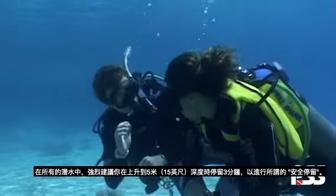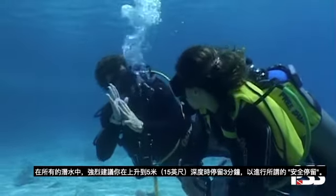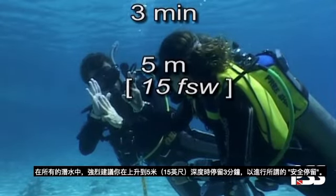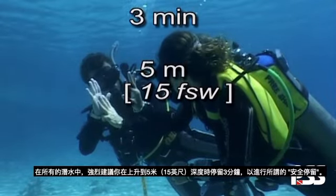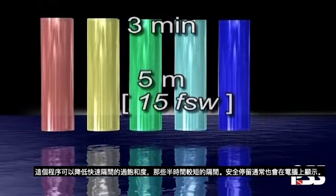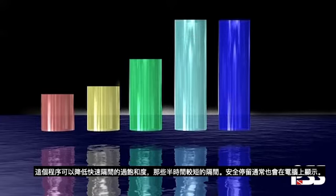On all dives, it is strongly recommended that you stop on ascent at a depth of 5 meters, 15 feet, for 3 minutes, to make what is known as a safety stop. This procedure reduces the level of supersaturation in the fast compartments, those with shorter half-times.